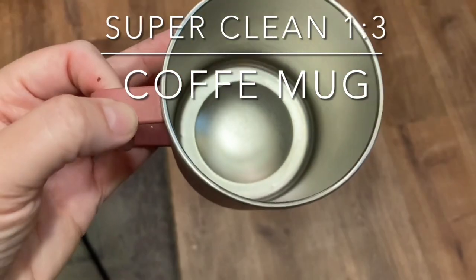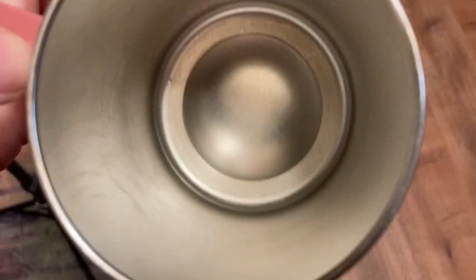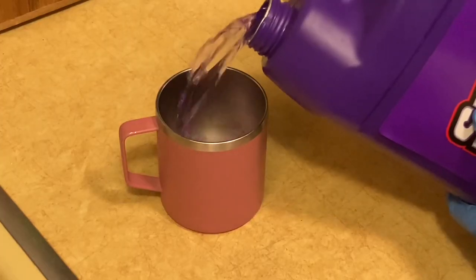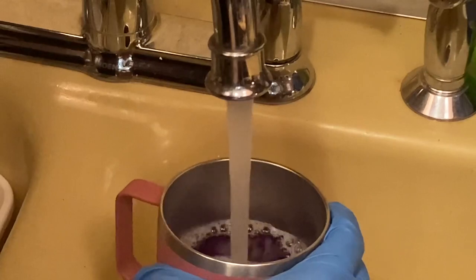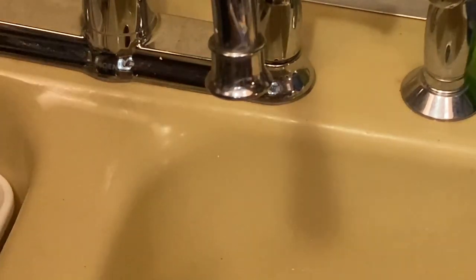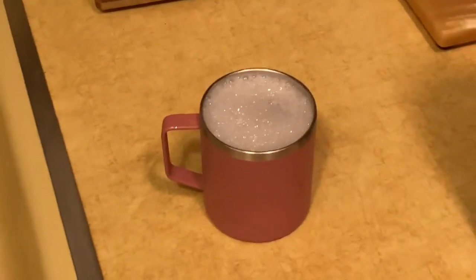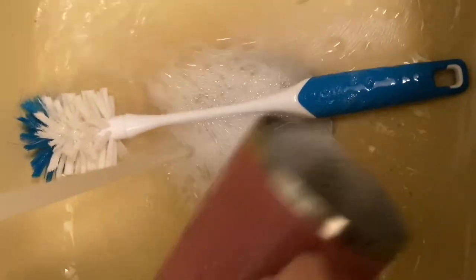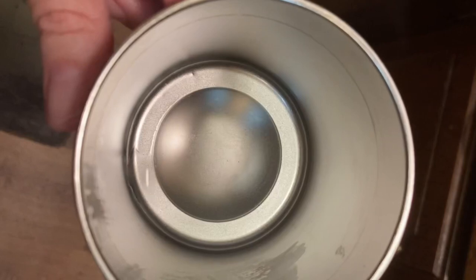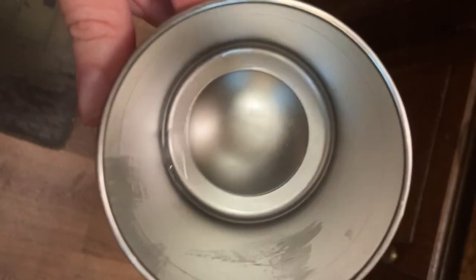You can use Super Clean to clean the coffee stains on your stainless steel mug. I mean, you need to have a clean coffee cup. Can you even detail without coffee? I'm going to fill my cup a third with Super Clean and the rest water, then I'm going to let it set for about 15 minutes. After letting it set for about 15 to 20 minutes, you do want to rinse it out real well. Maybe wash it with dish soap, rinse it again, and then enjoy.